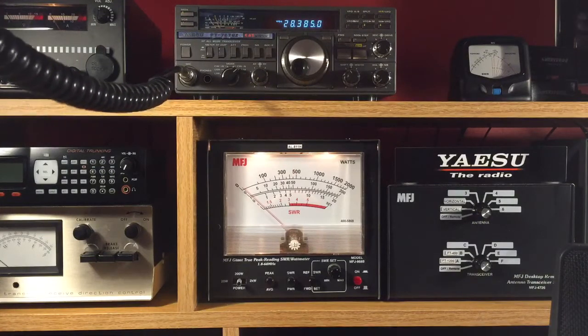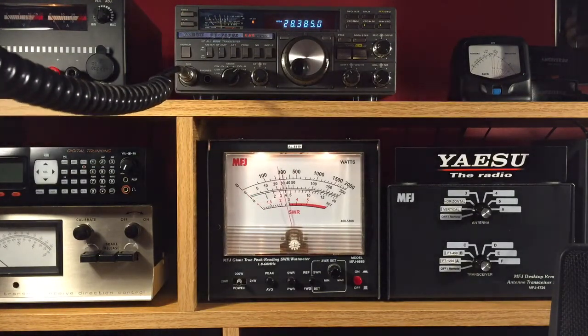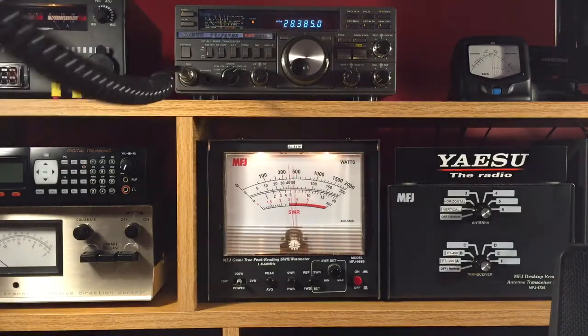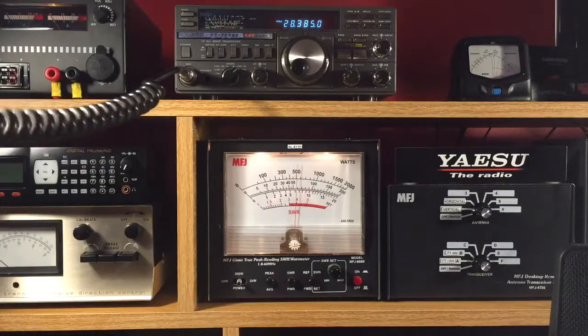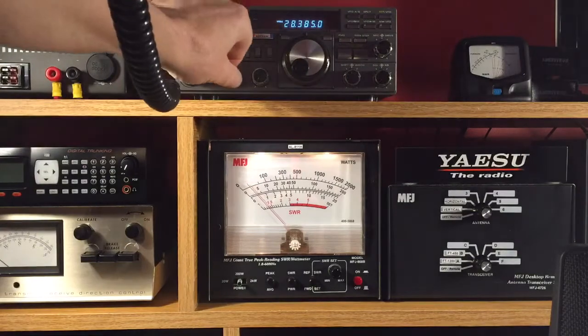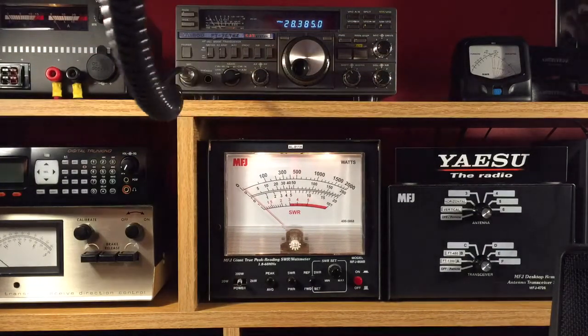But I'm going to show you about a 30 watt dead key, swinging right to 100 watts. And I'm going to throw it on FM and turn up the drive all the way.